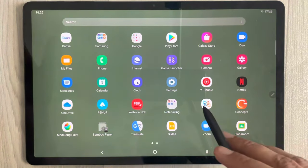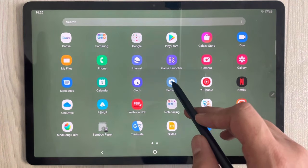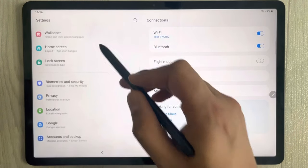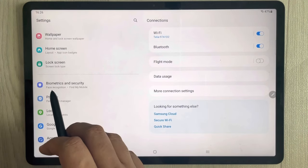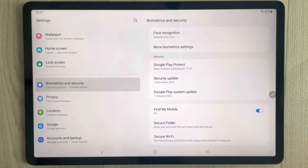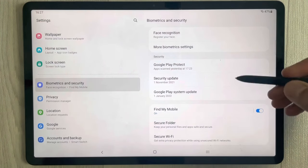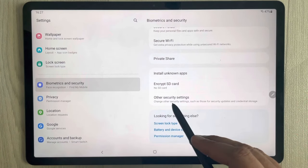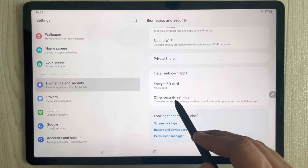What you have to do is go into Settings. Once you enter Settings, on the left side just scroll down and you will see an option called Biometrics and Security. Select it, and once you select it, on the right side scroll down.